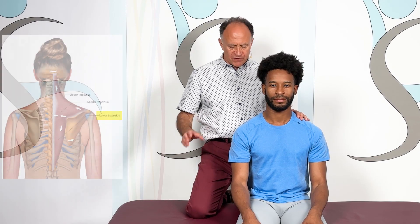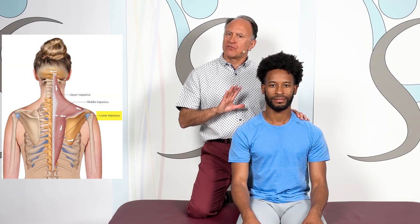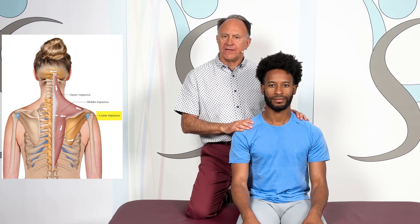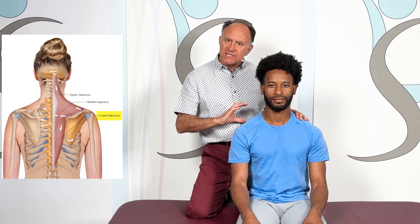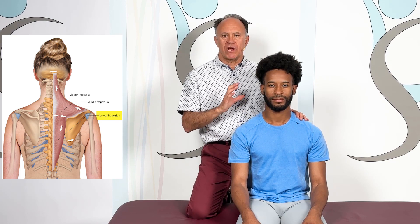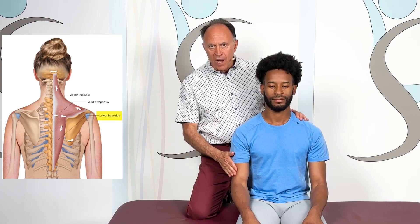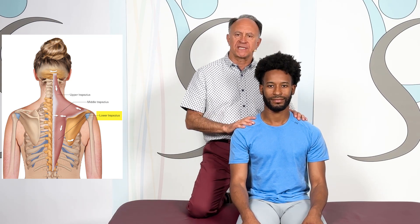This is a one-minute stretch for the lower trapezius, demonstrated on the right side of the body with our client Justin seated on the table. The lower trap retracts and depresses the scapula, so we're going to stretch it with protraction and elevation, and I'm going to use his arm as a lever to pull on his scapula.